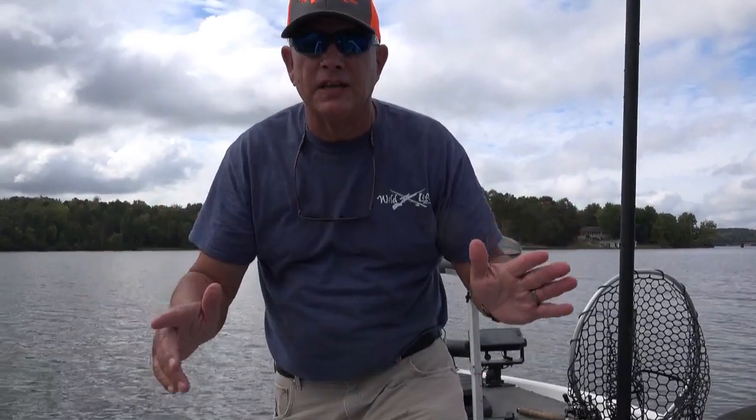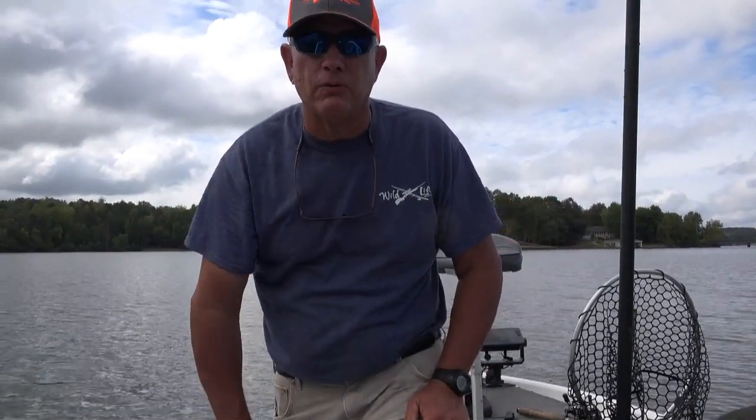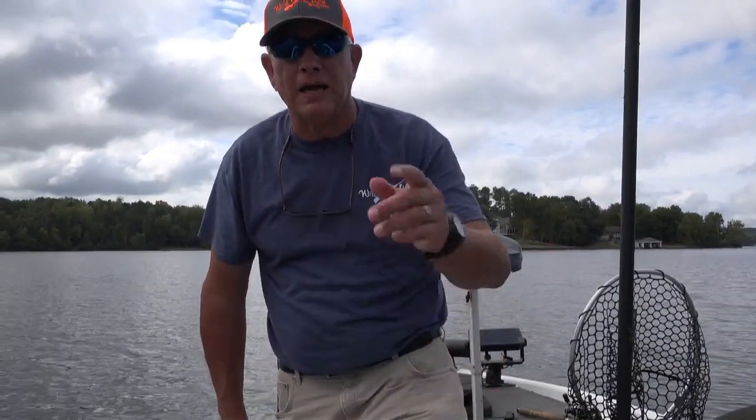Hey guys, we're going to try a new rig out today. It's called the Triple Threat Rig. That's three jigs on one main line. See how it works for the crappie. Stay with us and let's see how it works.